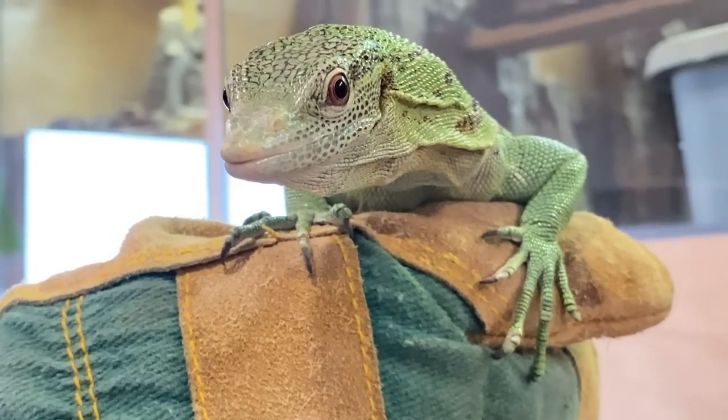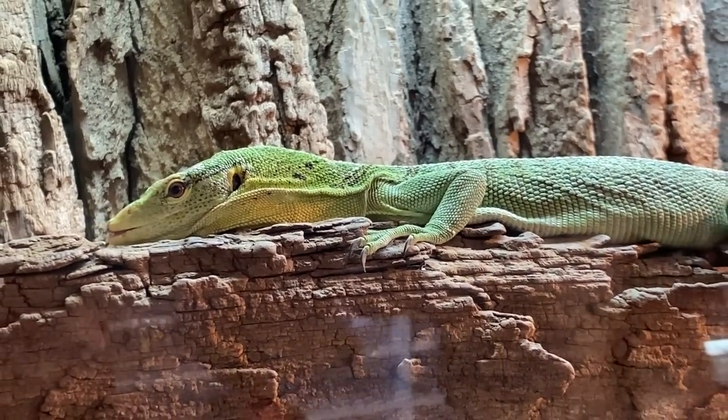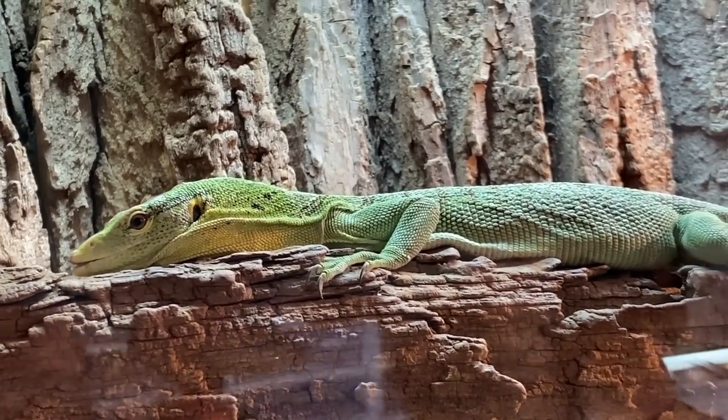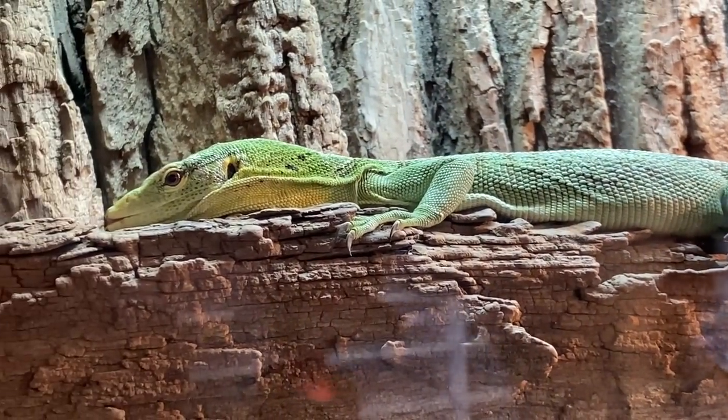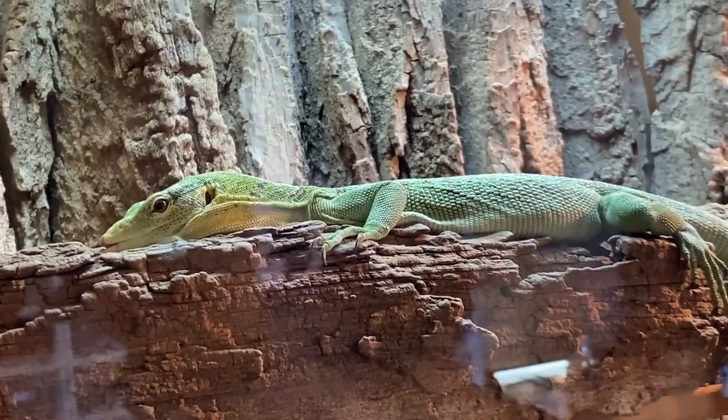That's so special. This is another Varanus prasinus — this is a male, and this is actually Sabzi's father. So he's a bit smaller than the mother, isn't he? Yeah, he's a bit younger.